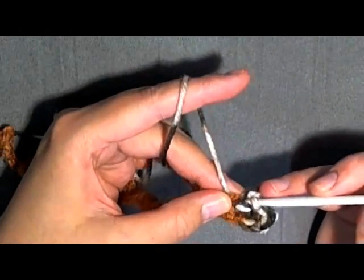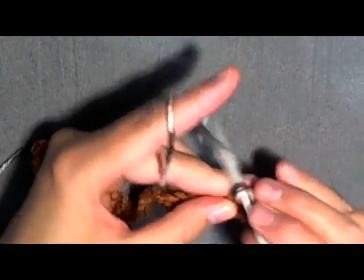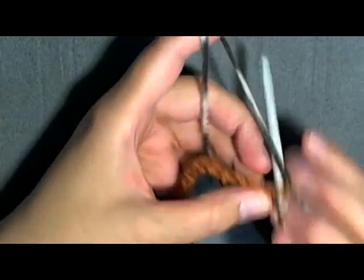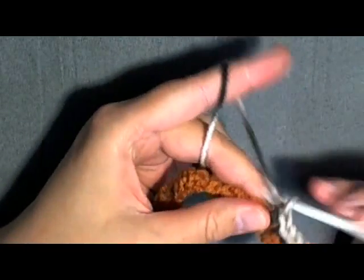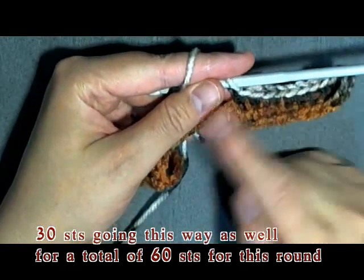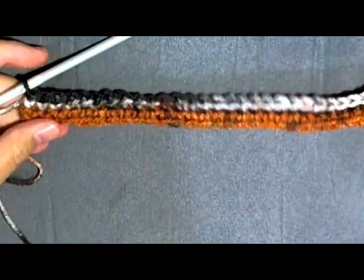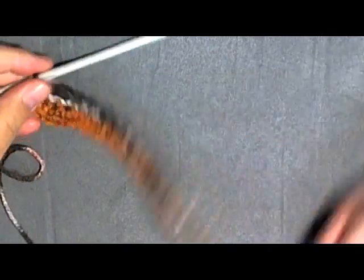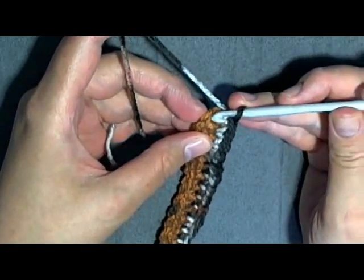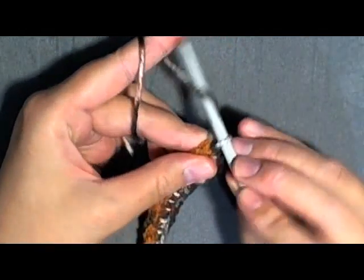You're going to go under both of the stitches the other way — the other two parts of the chain. Make your way down and count your stitches; you should have 30 going this way too and a total of 60 all the way around. I've come to the end of my round and I counted my stitches — I have 60. To start round two, slip stitch into your beginning stitch and chain one.